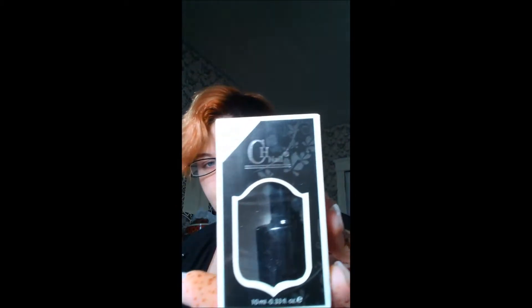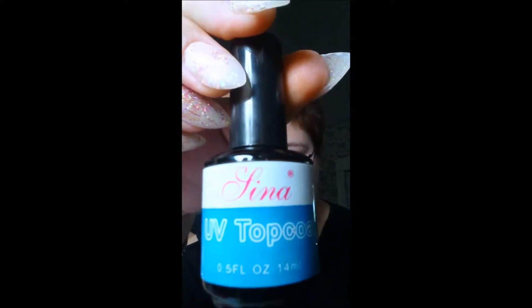I got two UV top coats. I got a CH Neal top coat which I have not messed with yet — I took the packaging out of it and it came in a really pretty box. The one that I have on my nails right now is an Alina top coat, and this is the one I did use. I've got some good and bad feelings about it.